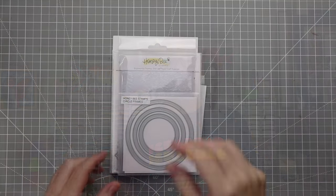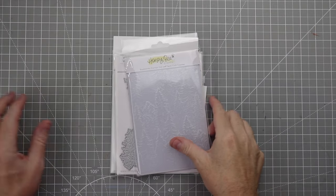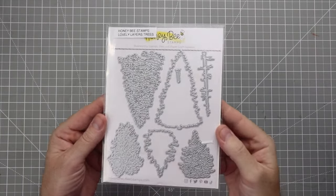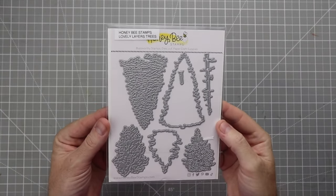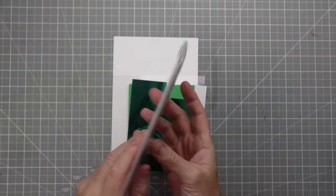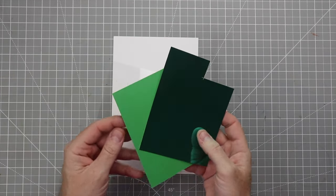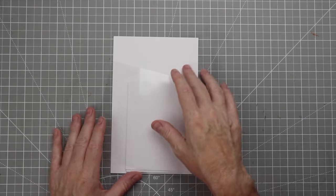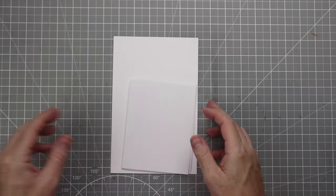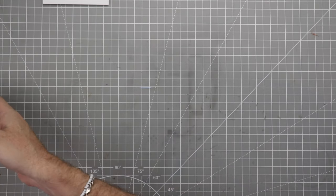To make this awesome card we're going to be using the Circle Frames dies from Honeybee Stamps, the Tall Pine Trees embossing folder, the Lovely Layers Trees die set, the Fishing Legend stamp set along with the matching dies, some mirror cardstock, some green cardstock, some acetate for the shaker card, and a lot of white paper — because we're going to do a lot of die cutting.